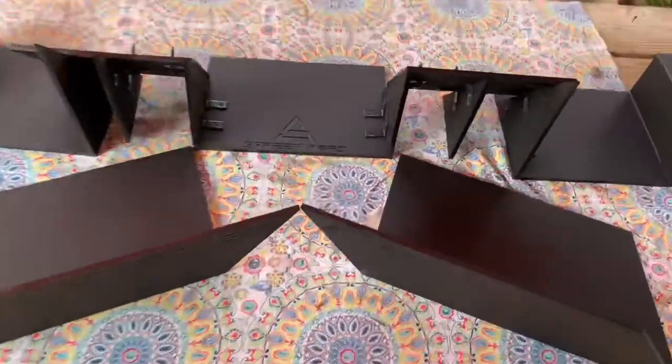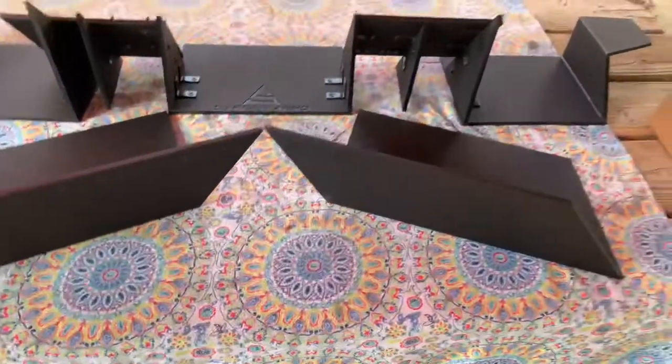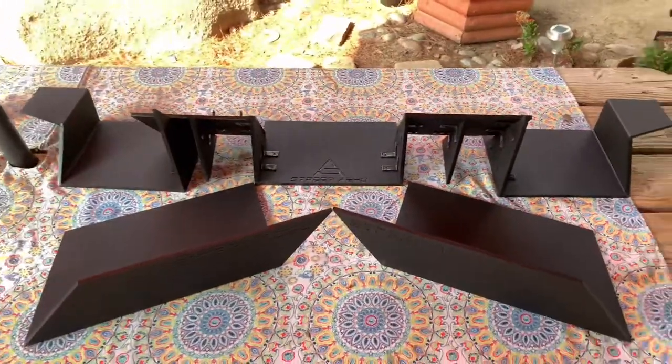We got everything organized. Shout out to Street Arrow for the high quality products — make sure you guys go check them out, I'll drop the link in the description. So we have it all set up, it's not put together yet. Then we have the bolts right here and we'll go to the install right now.